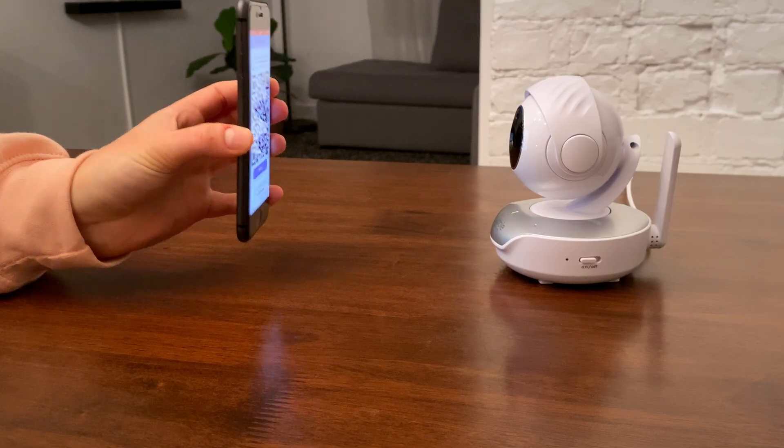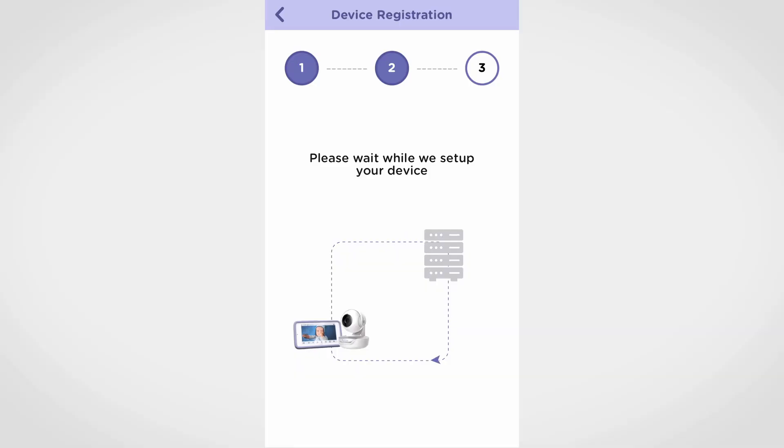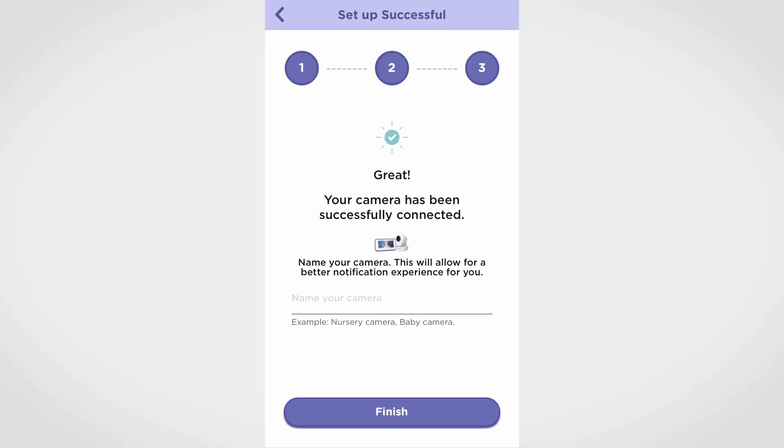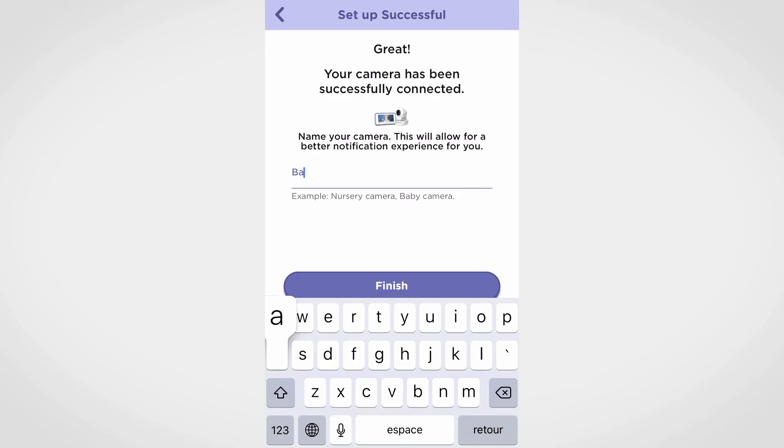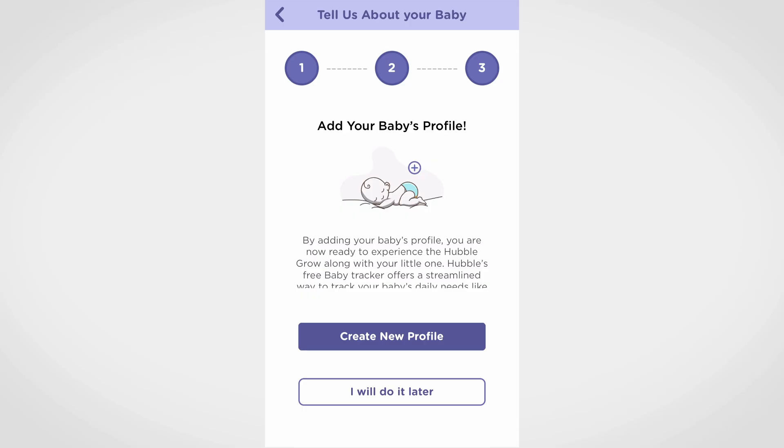Wait for some time for the camera to complete setup and tap continue. Once the camera is set up, name your device and press on 'Continue the stream' to complete your QR code setup. You can add your baby's profile at this step or skip it and do it later.